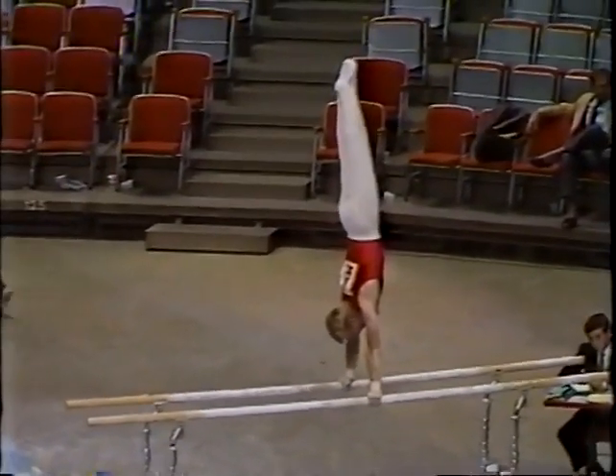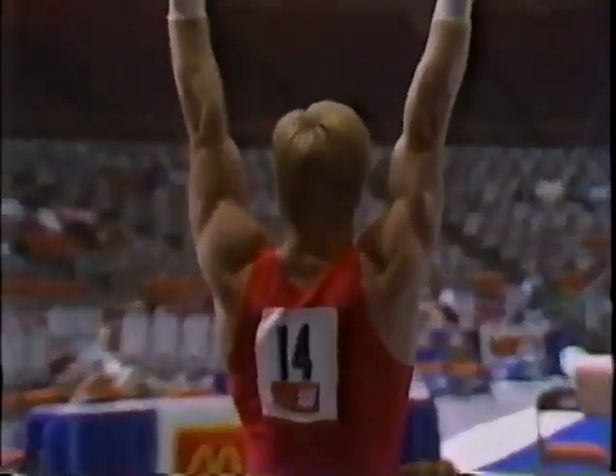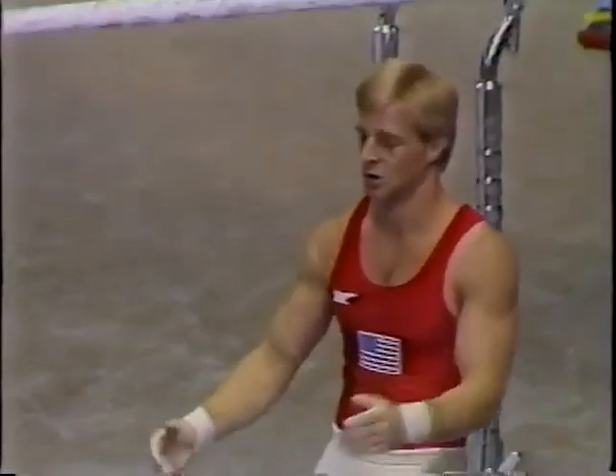He hits the board and just keeps moving right away — not a big deduction. Double pike, a tough dismount, and he nailed it. Oh, that was great!